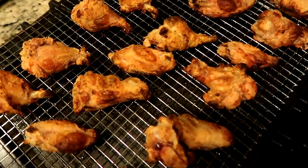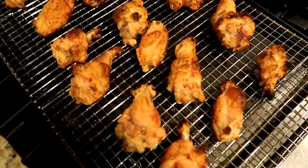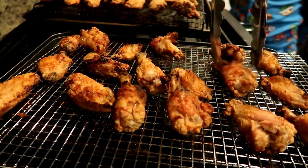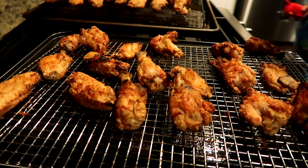I like them super crispy, but we're still going to flip them over and put them back in there for about 10 or 15 minutes while we make the lemon pepper wet sauce.